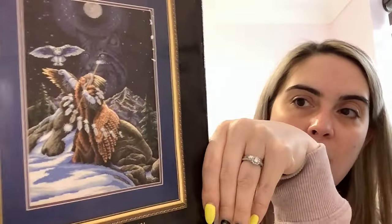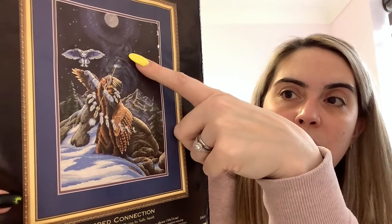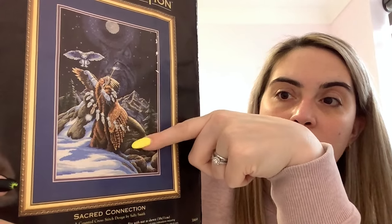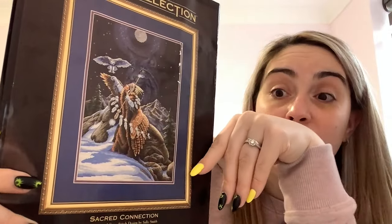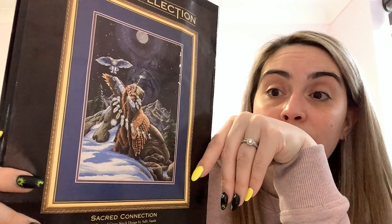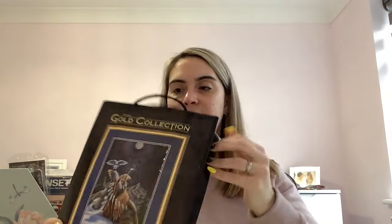This was gifted to me by lovely Allison at the latest Essex Needles Retreat — it's called Sacred Connection by Dimensions. It's a Native American inspired kit. You've got animals present throughout — at first glance you might not see them but they're there, and even his cloak makes him look like an eagle — so clever. It's an older kit from 1998 in one of those bags, with 18 count navy Aida and all the threads to sort.